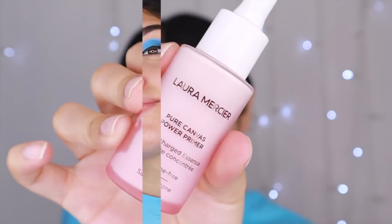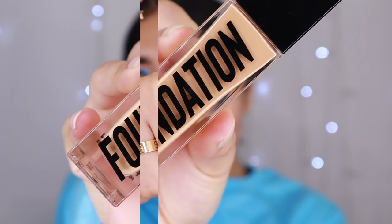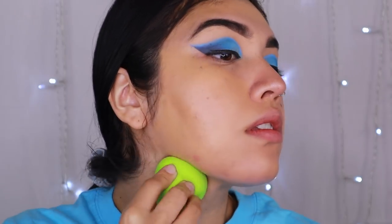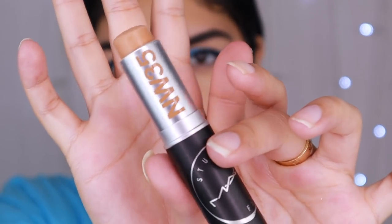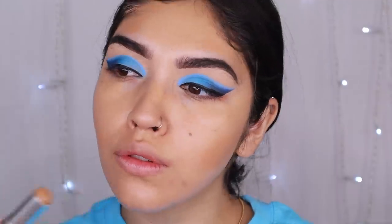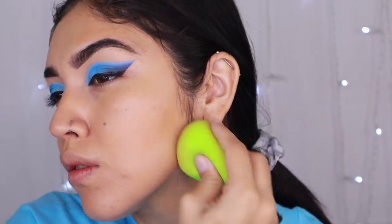Now we can go ahead and move on to the face. We're going to keep it quite simple: solid priming, a more luminous foundation, and of course we're going to cream contour because Megan Thee Stallion does have a very contoured face shape. Then we're going to come back and finish off the eyes — we do have some details to add to bring this entire look together. The things we really have to focus on for this particular makeup look are the eyes and the lips. Complexion isn't really that complicated, but cream contouring will also be a hack here.